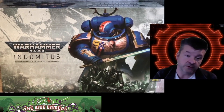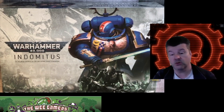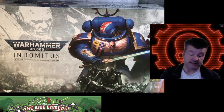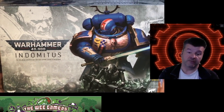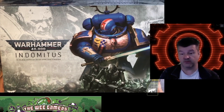Let us know your thoughts on the Indomitus box set — how you find it, what you like, what you don't. Leave a comment below. If this was in any way interesting, give us a like and a subscribe, share it around. With the guys at the club dabbling in this again, it'll probably not be the last 40K set we end up having a look at — if they're going to appear on mates' tables, we might as well show them off. Thanks for watching, bye.